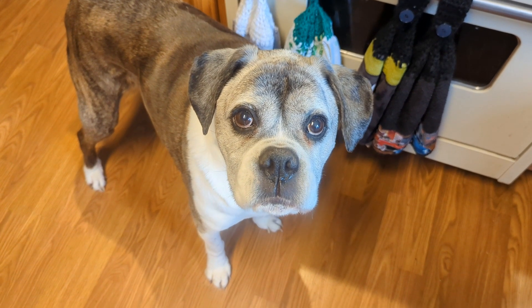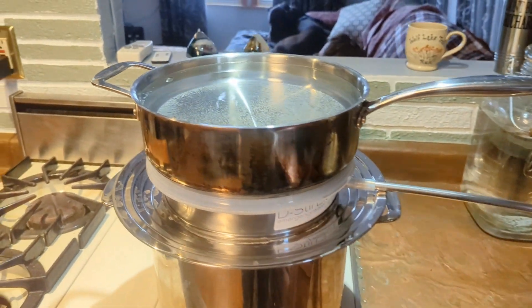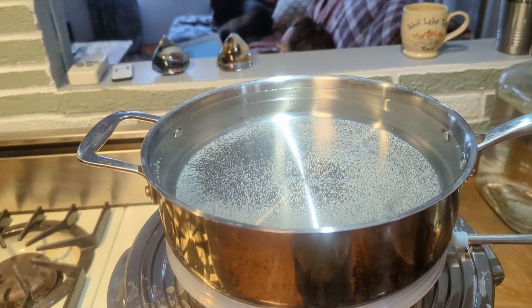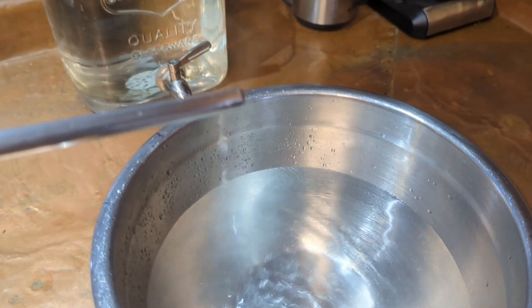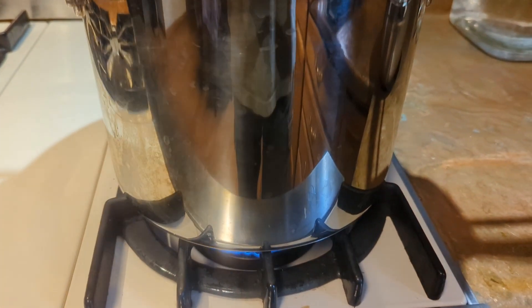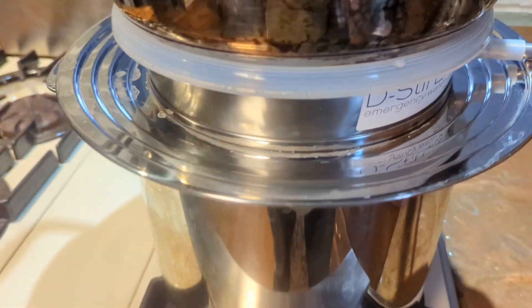People ask if you can change out the cool water while it's running — yes, of course, just take precautions and use oven mitts. With 71 percent of our planet covered in water, water isn't the issue — we just don't have a lot of drinkable water. You'll also need to make sure you don't run out of water in the lower boiling pot. The system has three parts: boiling pot, condensing pot, and collector.